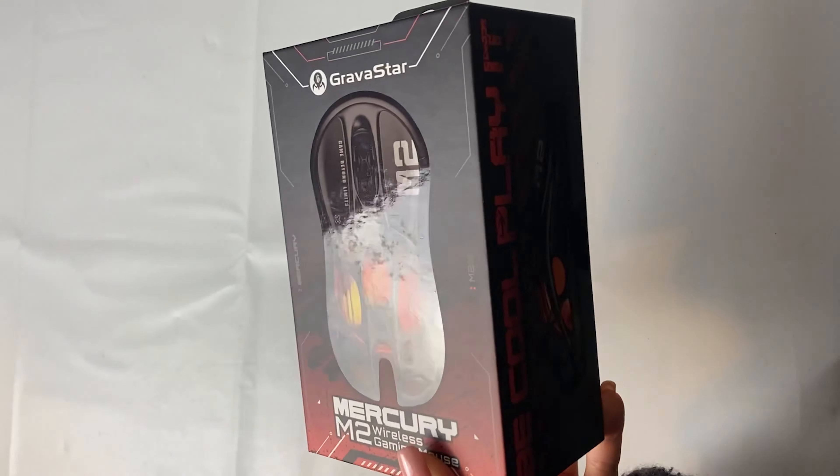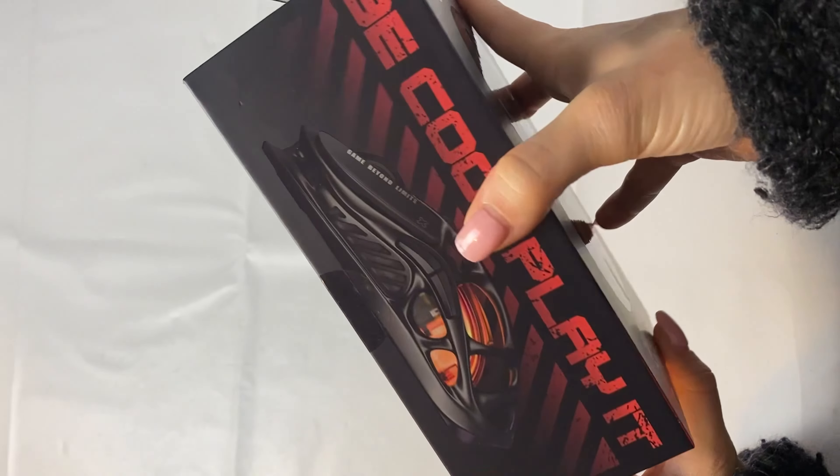Right off the bat, I think it's great value for money. There are definitely cheaper mice, but wireless, RGB, cool-looking ones that actually perform well are rare — they generally cost around $50 more than this one. So let's get straight into it.